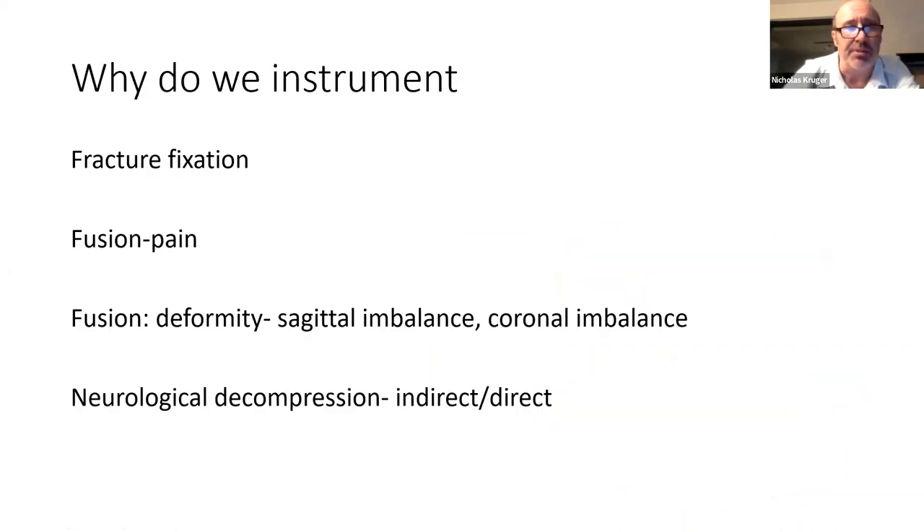Why do we instrument? You want to fix a fracture — the same principles as general trauma. You might want to treat a painful segment with a fusion. You might have deformity to correct. Or you may want to decompress a spine and need to align the vertebrae to decompress the canal indirectly, or you remove part of the vertebra which makes it unstable, and then use instrumentation to achieve fusion.